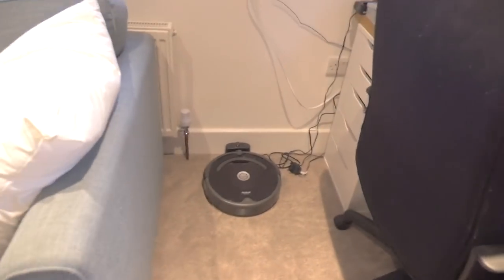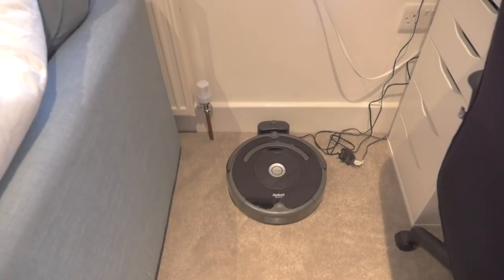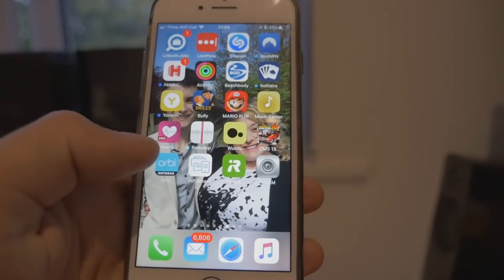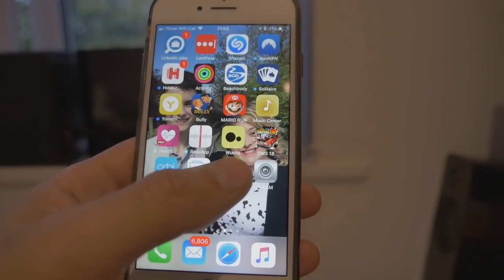Three hours later — hi again. It's been charging for three hours. There's the Roomba, been charging for three hours, and now I've got to follow the instructions of pressing start on there and on the application on my iPhone. Let's get going on starting that up. There's the Roomba app — let's get started.